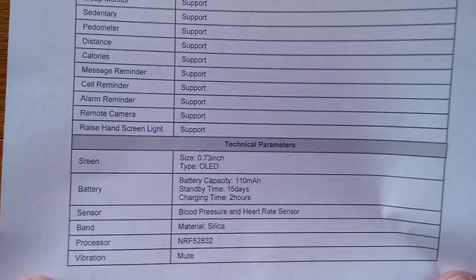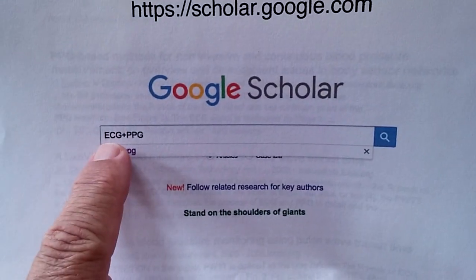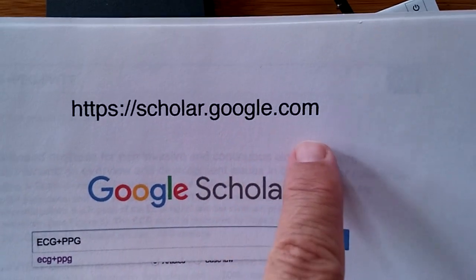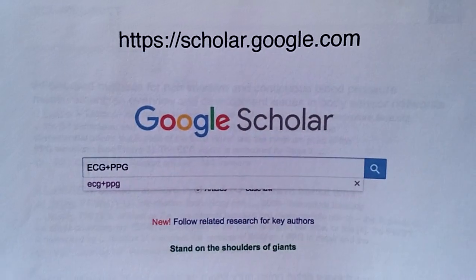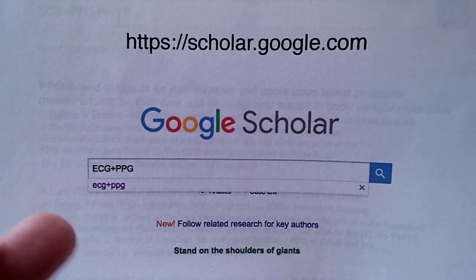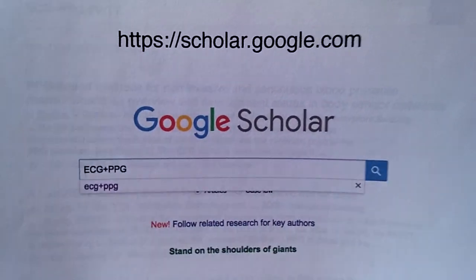Blood pressure and heart rate sensor. The technology we're talking about is ECG, electrocardiogram, and PPG. If you go to scholar.google.com, you can get extensive information. I'll show you some of the articles that talk about how this technology actually works to interpret and deduce and refine your biometric measurements.